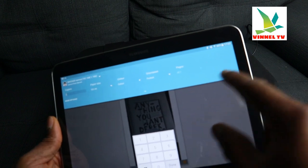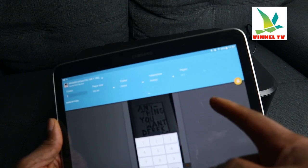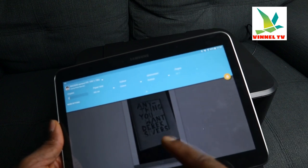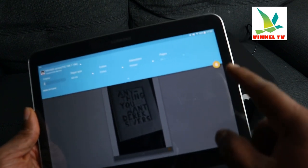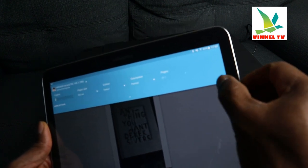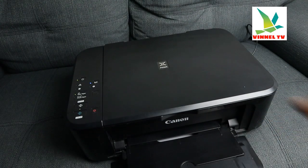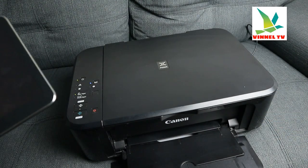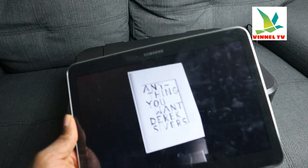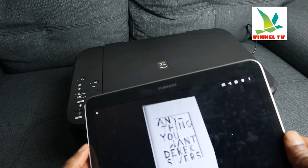Once you've done that, select the page and click done. Then select print. The document is now sent to the printer, and we just need to wait to see if this document is printing.